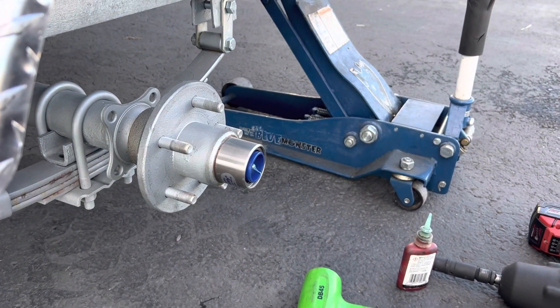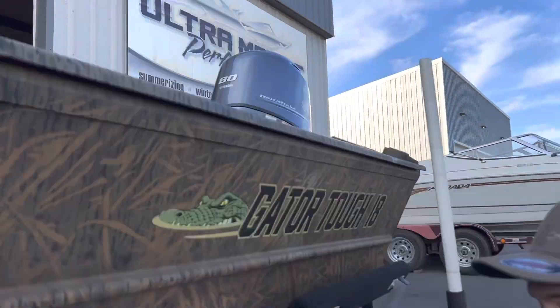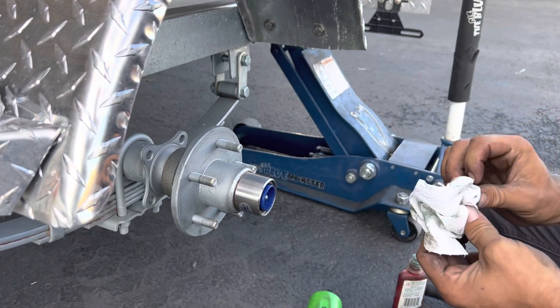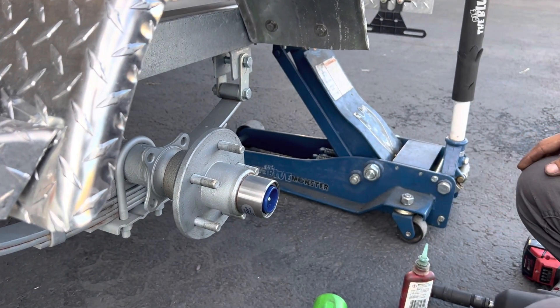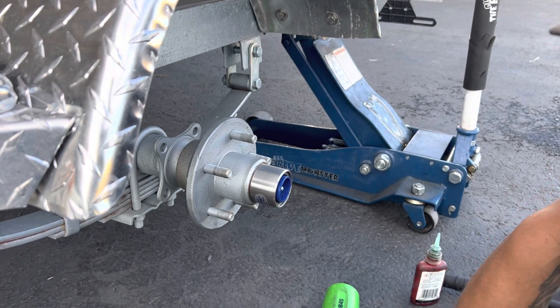So that's how you do it — it's really simple. Lane and Brock, Next Gen Marine Outdoors and also Ultramarine Performance in Idaho Falls. If you're in the Idaho Falls area, we have G3s in stock and on the way — 20s, 18s, 17s, anglers, all sorts of G3s. So give us a call if you have any questions. Thanks.